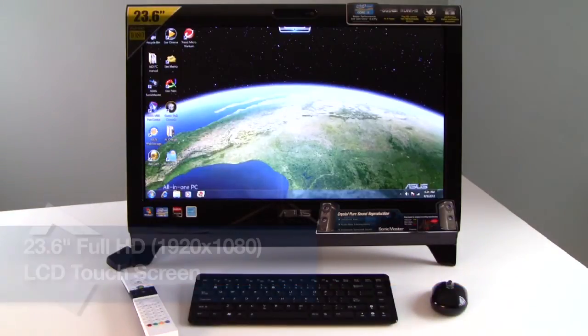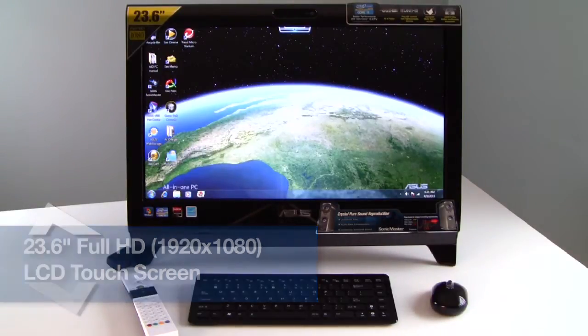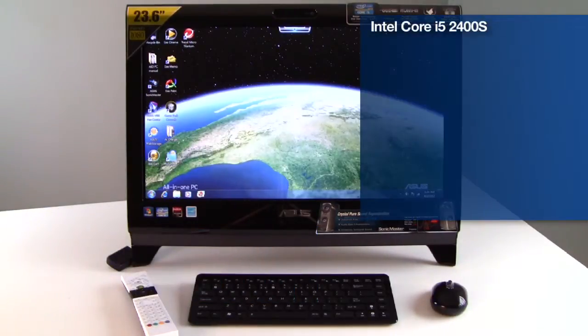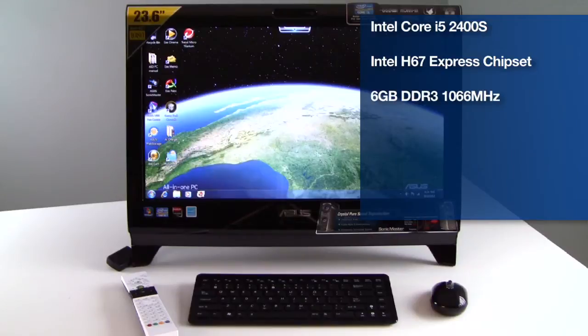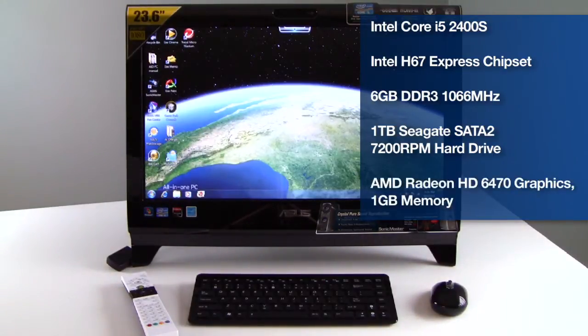What you're looking at is a 23.6 inch all-in-one PC with multi-touch capability by Asus. It's based on an Intel Core i5 2400S dual-core processor with Intel Hyper-Threading and Turbo Boost technology, as well as Intel's H67 Express chipset. 6GB of DDR3 1066 system memory and a 1 terabyte 7200 RPM Seagate hard drive is on board as well. The graphics are powered by AMD's Radeon HD 6470 graphics processor, so a fair bit of multimedia horsepower under the hood.